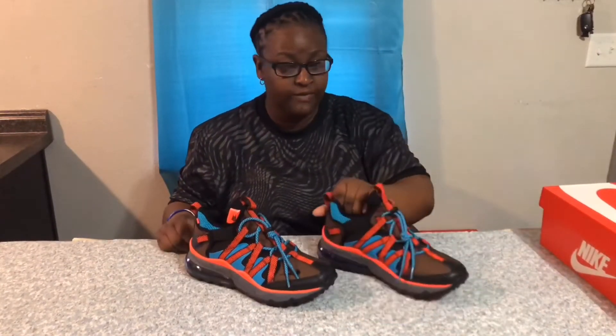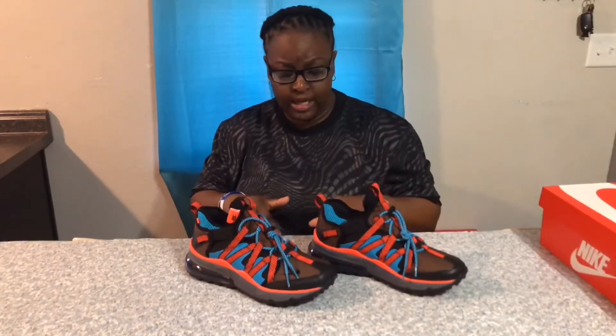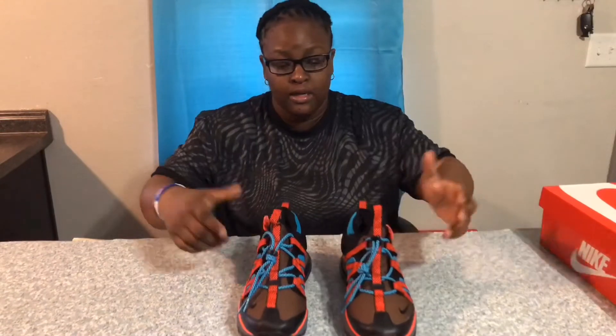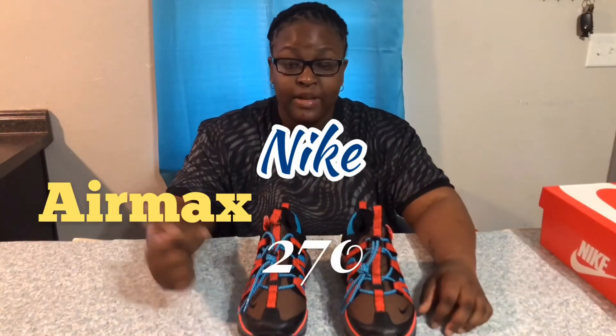But that's the Air Max 270 Bowfin. So if you're interested in these, they are on Nike.com. I believe they're — I want to say $170, because the 270s are just $160, but because it is an upgraded utility, it might be $10 more. I'll make sure I put the price in here for you. You can get these on Nike.com — I'm sure Finish Line and Foot Locker probably has them too. Really different shoe — Nike Air Max 270 Bowfin.